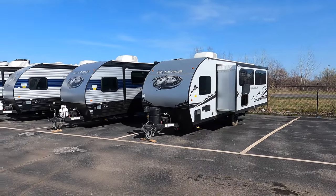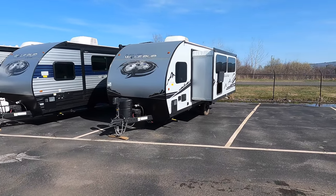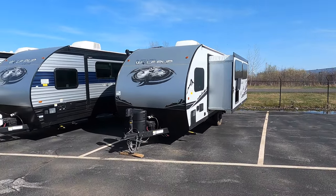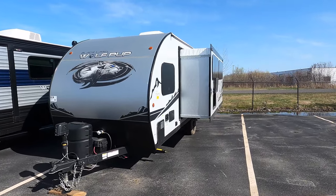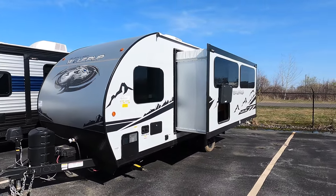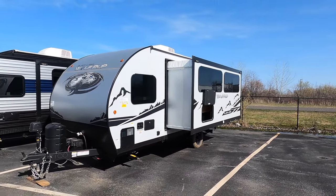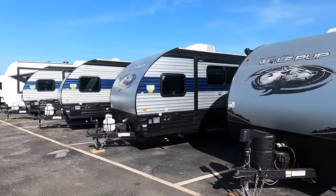Hello and welcome to Bullion RV. My name is Tristan. Right behind me here we have a brand new 2022 Forest River Wolf Pup 18TOB Black Label. This is a brand new unit coming in at just about 23 feet long and weighing 3,797 pounds dry. I'm going to take you guys around the outside and then inside to see what you think.